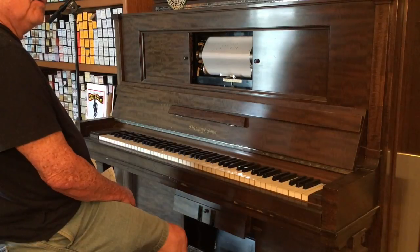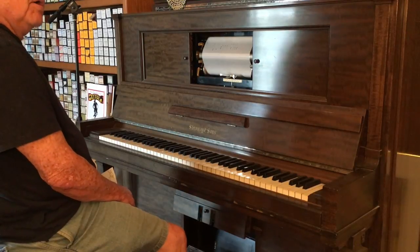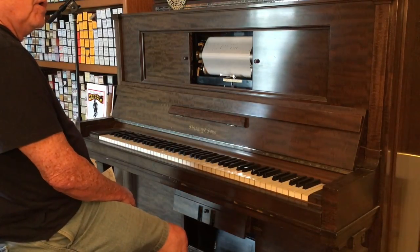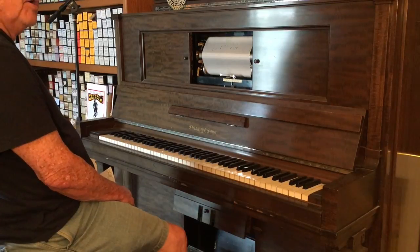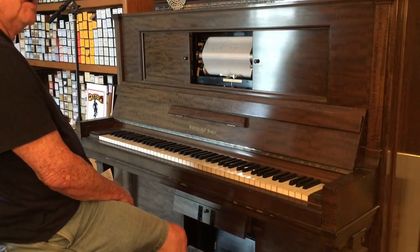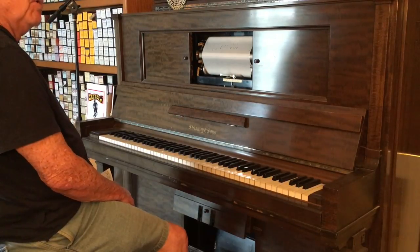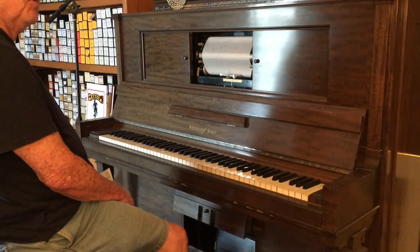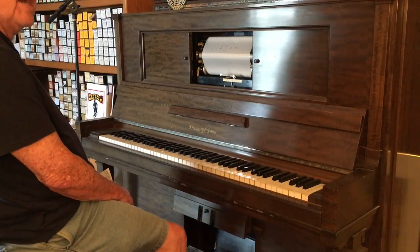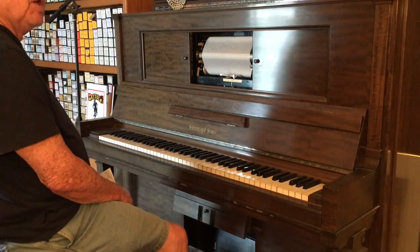If you want to hear those early pianists, the player piano is the way to do it. Before around 1930, very few solo piano recordings were made because the recording technology — before electric mics and amplifiers became fully utilized — just didn't record well. So if you want to know what people played like in 1923, you're not going to find out by listening to an old 78 recording. You're going to find out by listening to a player piano roll.